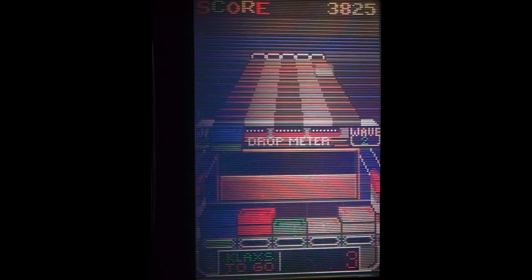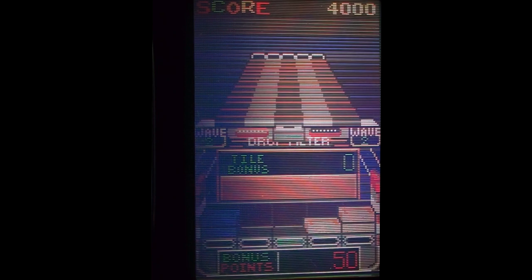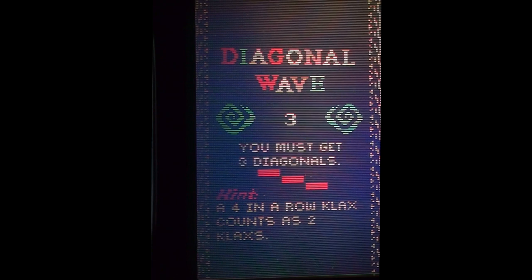I don't know if I actually need to capture that. Can I just let it drop off the end? Let's see what happens. Oh, don't let them drop off the end — makes a cute little noise, it sounded a bit like a lemming. So if you stack them up on your thing, do you get more points for doing that? I don't know. Diagonal wave, yeah, must get a diagonal.